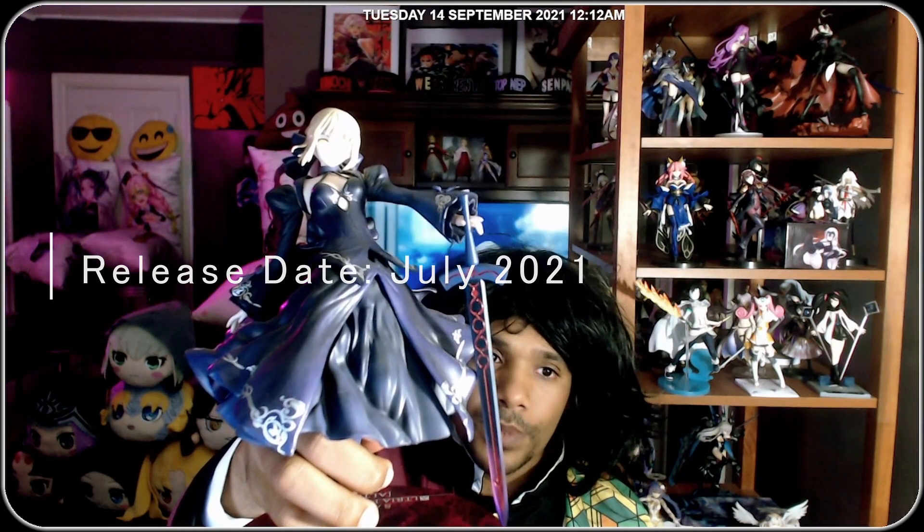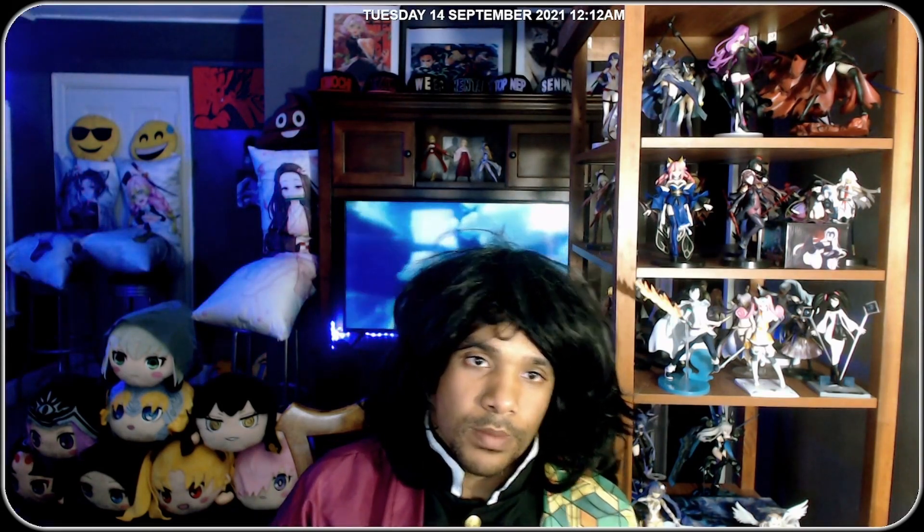I'm a fan of the dress but not all the armor that comes with this character — a lot of armor is no bueno for me. Jalter did it right; vanilla Jeanne up there doesn't have a lot of armor, and Jalter is just a darker variant. For some reason this one piles on the armor, which is why I prefer the Saber Lily variant.